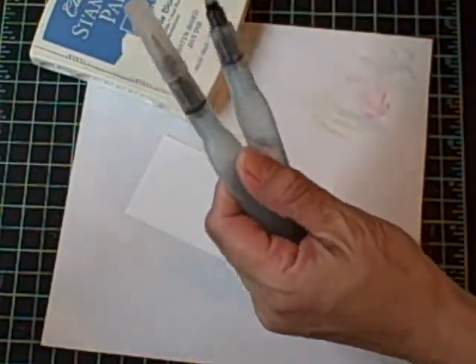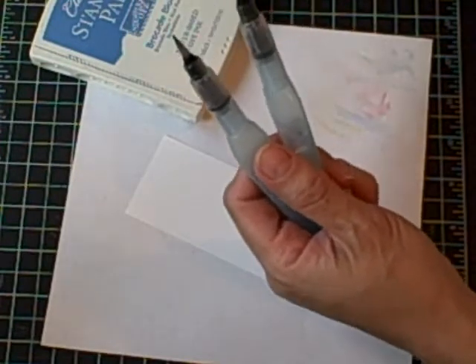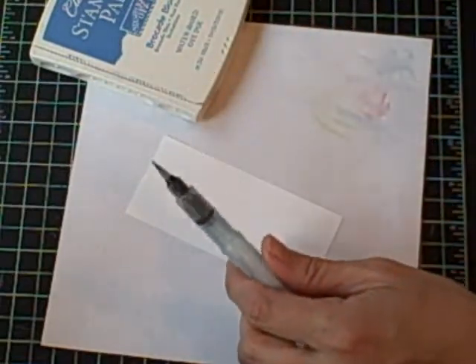The aqua painters come with two brushes — one brush tip there and a smaller brush tip. I'm going to use the smaller brush tip, so I'll set this other one aside.